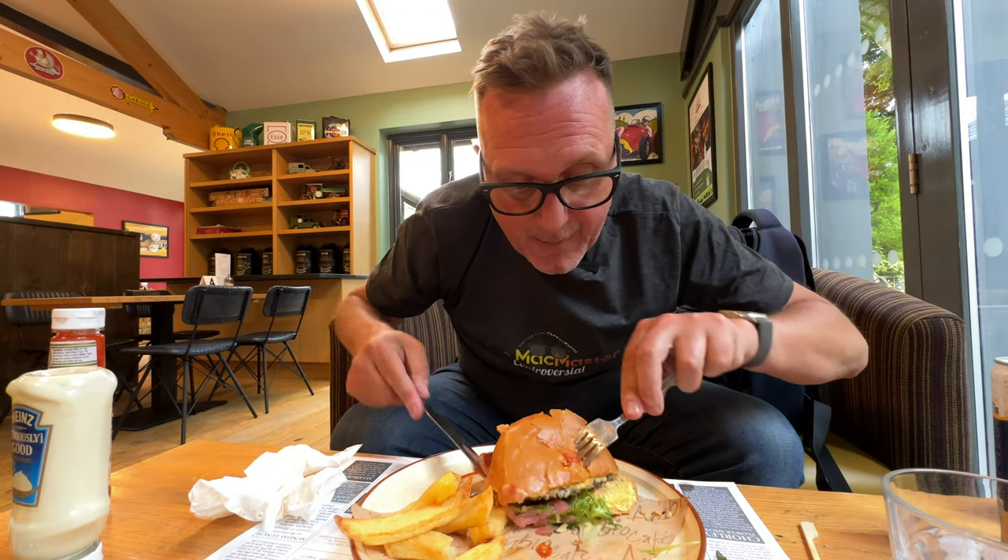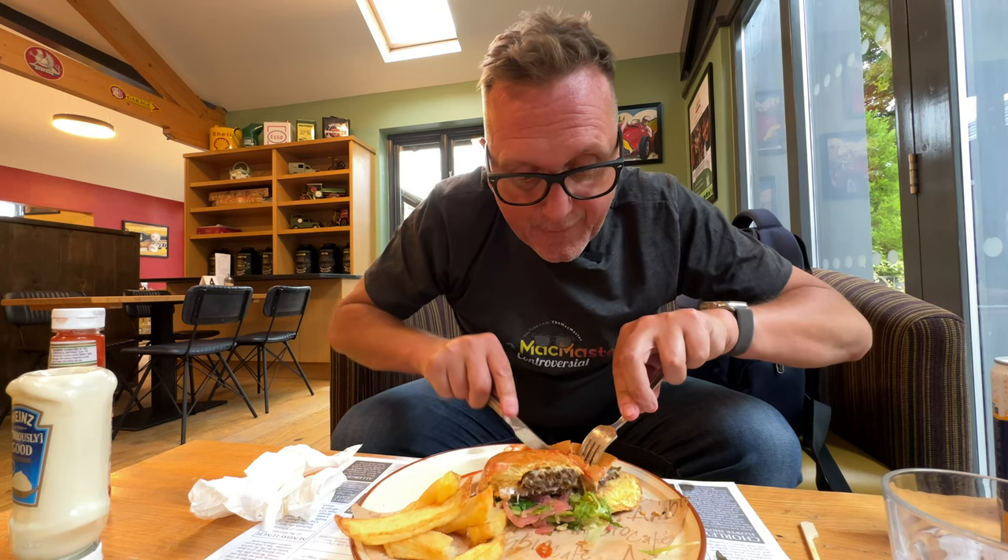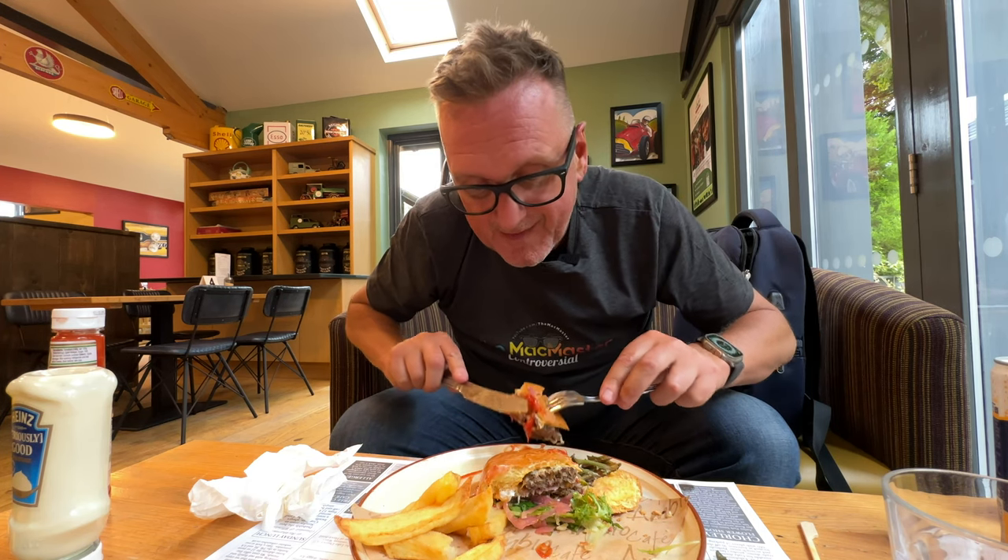I'm having to resort to eating my hamburger with a knife and fork — sacrilege — but sometimes it's got to be done.